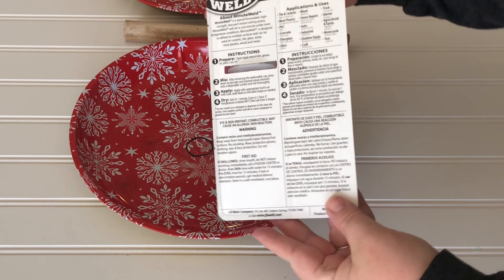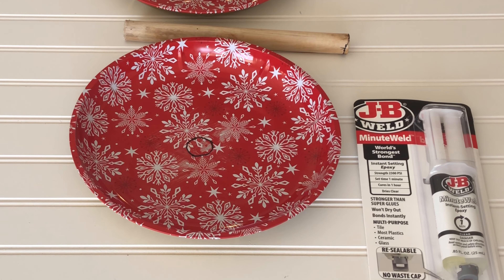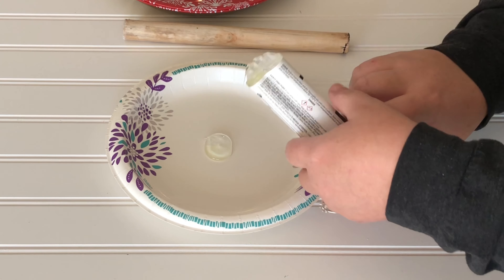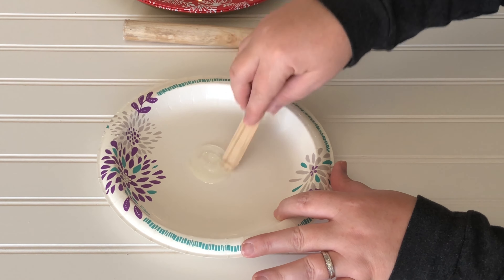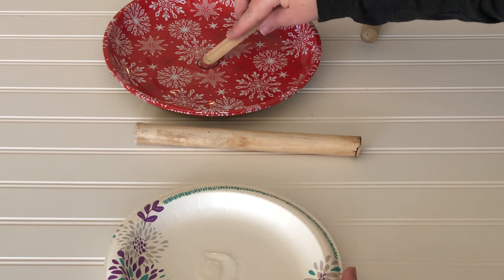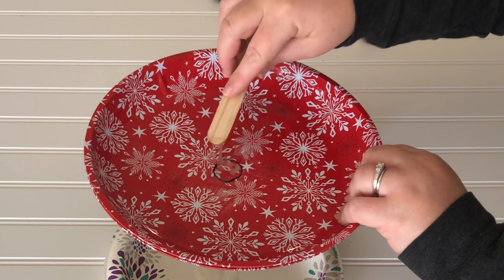Before I settled on JB Weld, I had tried just hot glue, E6000, and super glue, and nothing was holding this wood to this metal. JB Weld is something that the guys in my family have used for everything. It comes with two separate adhesives that you have to mix together, and I used a wooden popsicle stick to mix the glue and apply it to my plate and wooden sticks — and they're holding. This is the only thing that actually works, so I'm a big advocate for JB Weld.